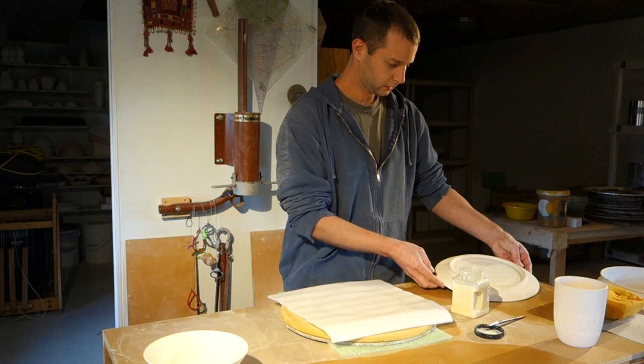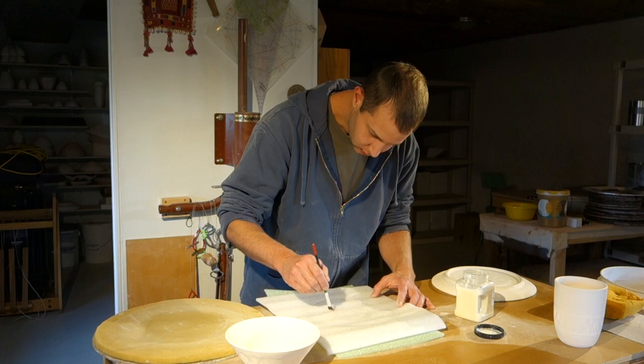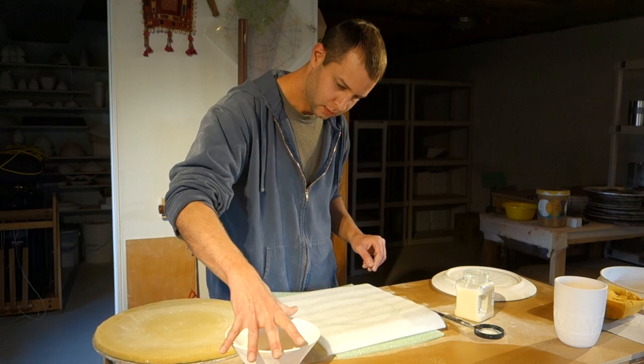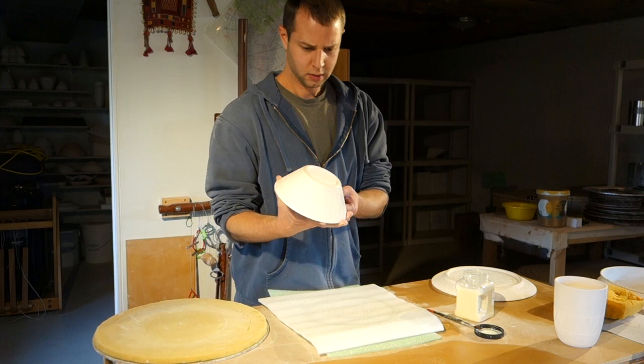And that works the same way with bowls or smaller things. Just remove this part. For the bowl, just use the smaller circle. Brush it around in a circle. Take your bowl and line it up generally with the circle. Push down, squish it around. You have a nice waxed foot for your bowl.